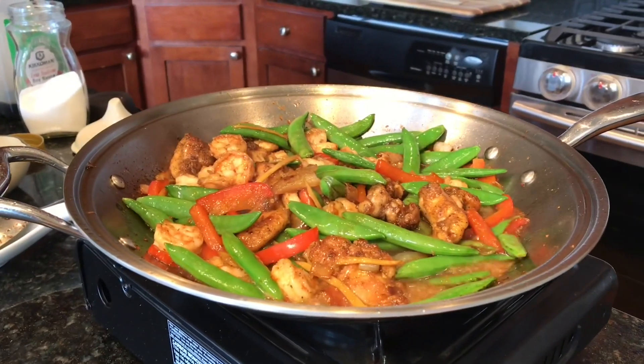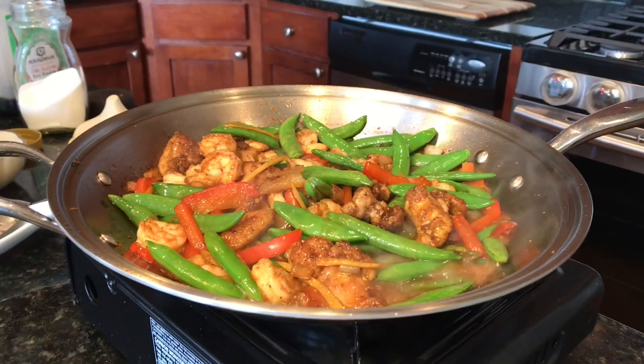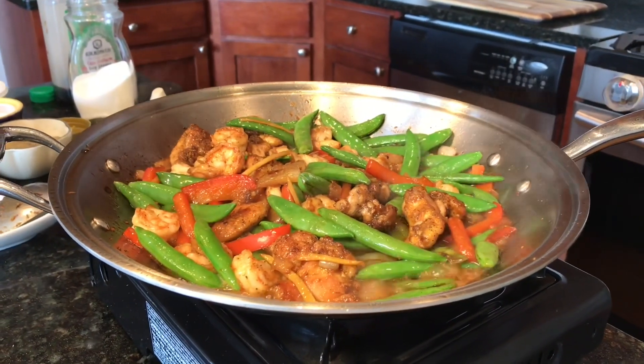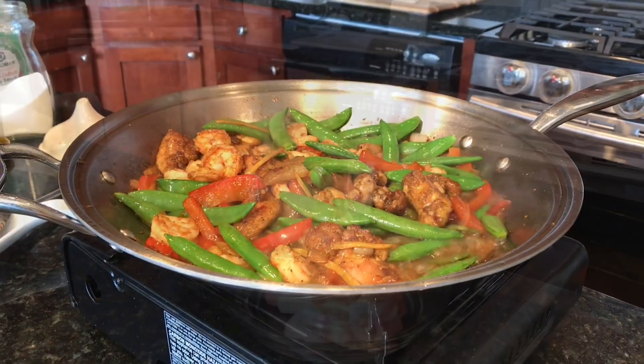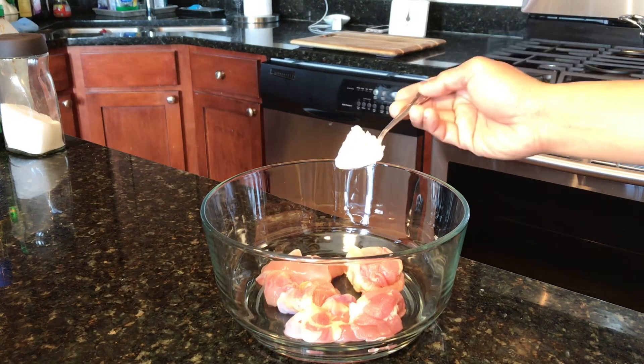Check this out guys, if you want something quick, easy, and nutritious, why don't you make this at home? This is my chicken and shrimp with sugar peas stir-fry. Enjoy! I'm using boneless skinless chicken thighs that I cut into small pieces.